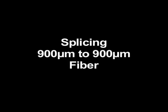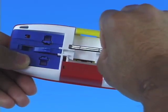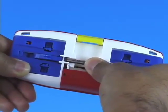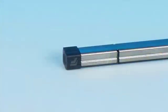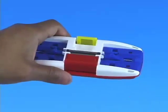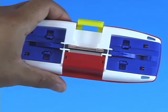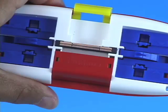Splicing 900 micron to 900 micron fiber. Place the Splice Connect Mechanical Splice into the center of the Splice Connect Mechanical Splicing Tool. Make sure the Fujikura F logo is upside down and to the left. Press the red lever to engage the wedge and open the Splice Connect Mechanical Splice. Ensure that the wedge is fully engaged and that the red lever is not loose.